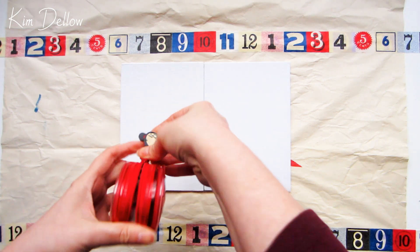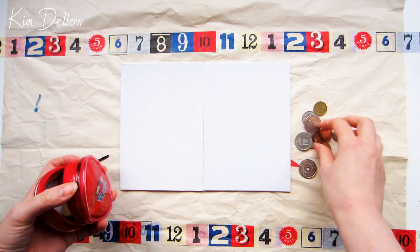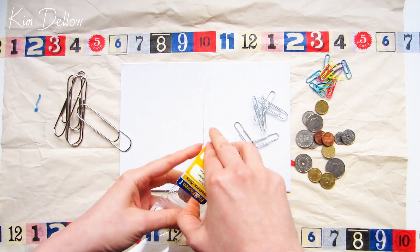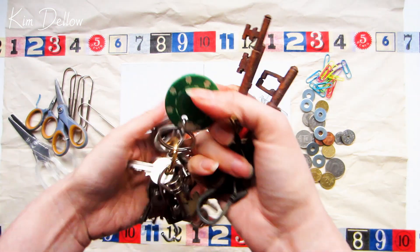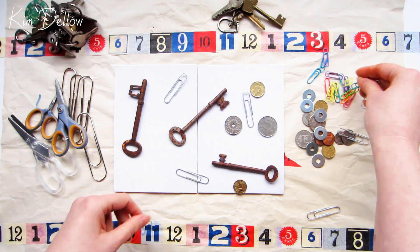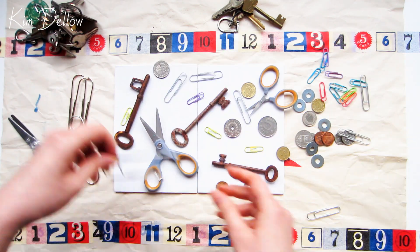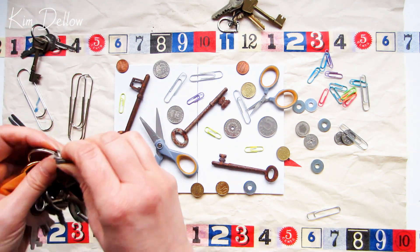Hey creatives, today I have a fun and colorful technique that you can use with your pigment powders like the Ken Oliver Color Burst powders. All you need to get started is a surface and some bits and pieces you probably already have around your house. For my surface I'm using two canvas boards and they're 5 by 7 inch or 12.5 by 17.5 centimeters. I've also raided my piggy bank for some coins and added some paper clips from my stationary stash. I'm also putting my key collection to good use plus I've got some washers and some scissors.